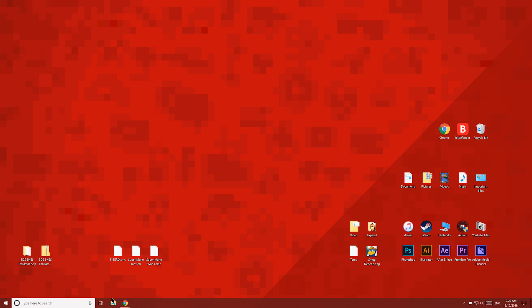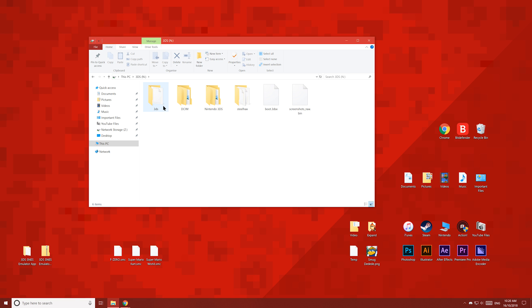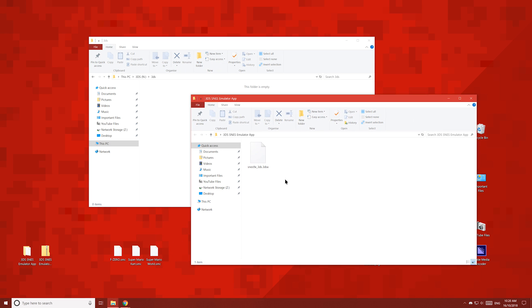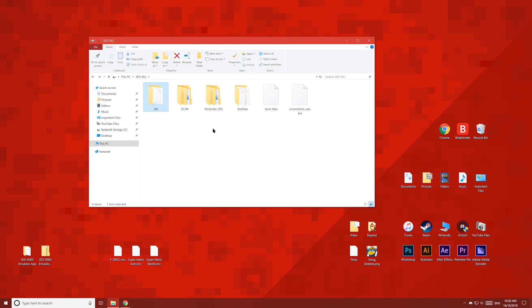Now open up your 3DS's SD card and open the 3DS folder. Then copy this file to the 3DS folder.